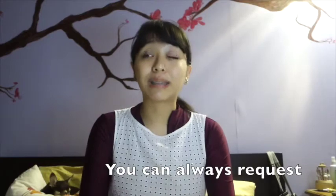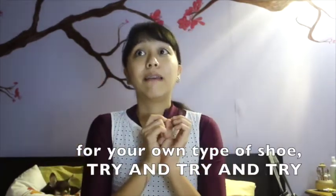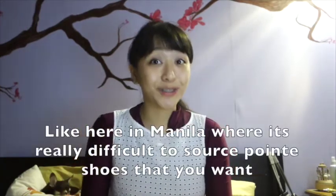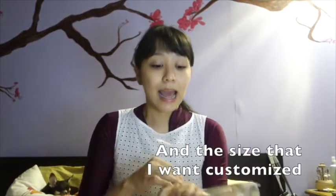You can always request higher vamps, bigger boxes, and higher heels. If they're not available, try looking through the shoe closet and try every single shoe. Different stores have different quantities of shoes. Here in Manila, we don't have all kinds of pointe shoes and it's really difficult to source the ones you want. For example, my Grishko Pro Flex — I cannot buy here in Manila because they don't have my size and the customization I want.